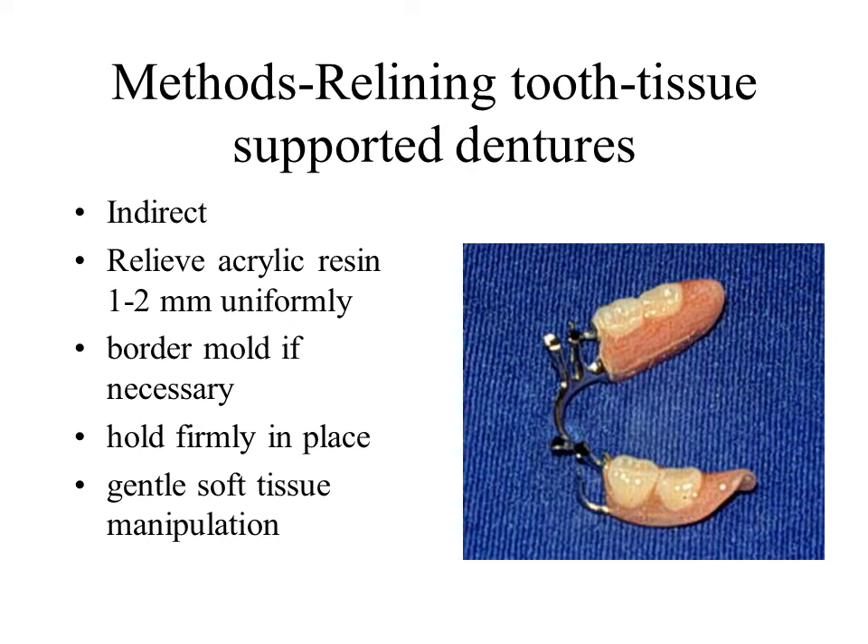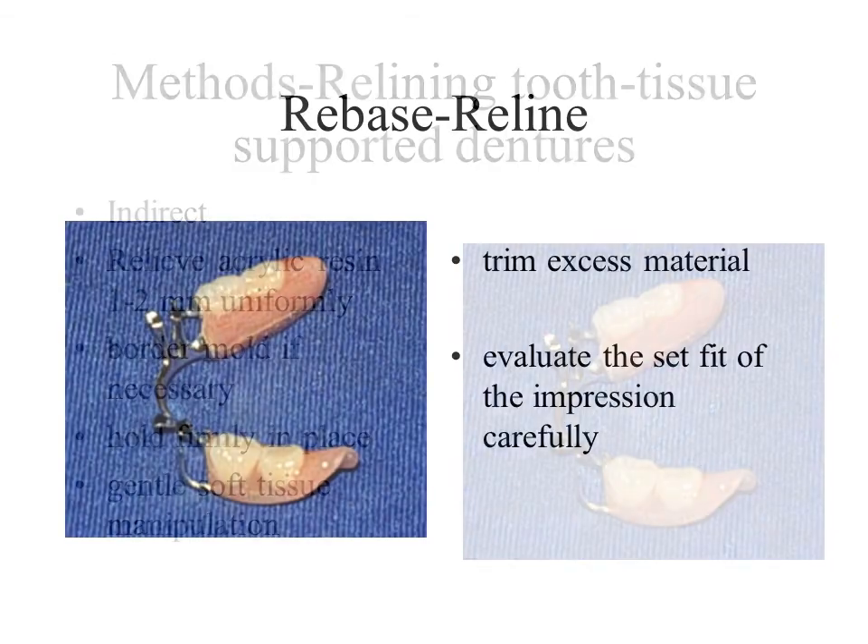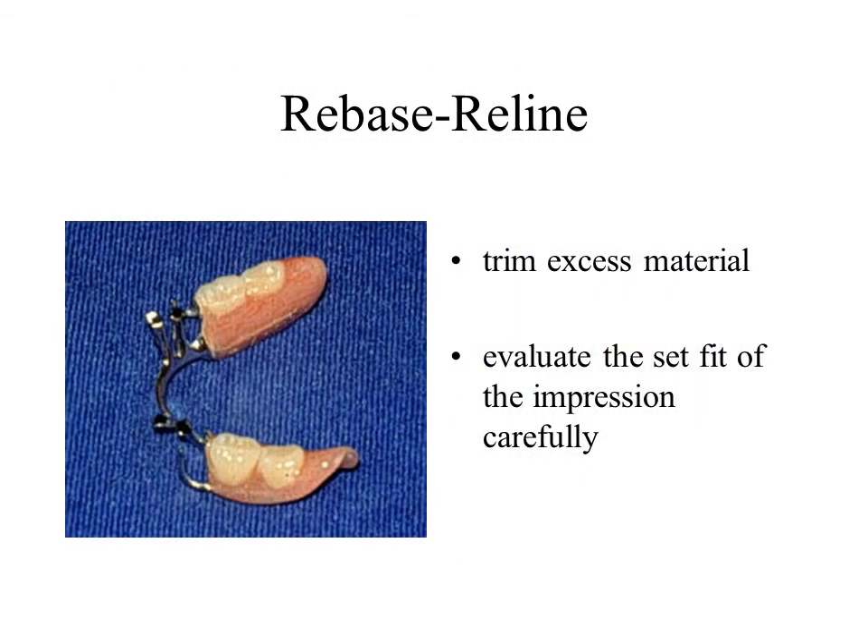Upon setting of the impression material, it is important to remove excess material from under rests, along guiding planes and clasps. The dentist should keep in mind that this is not the job of the dental laboratory technician. Receive the impression and ask the patient to close. This will allow one to estimate the degree of occlusal adjustment to anticipate. Ensure that the partial denture seats and no longer rotates about the fulcrum.